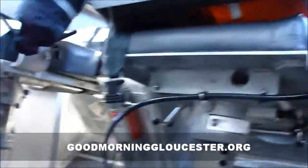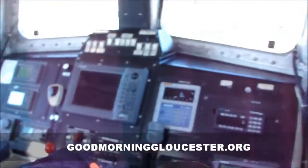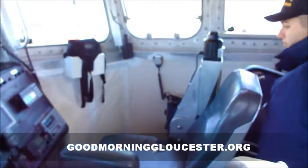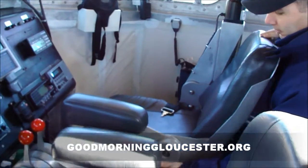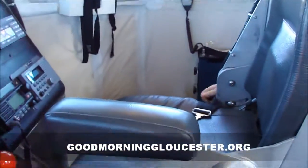So this is the part that's inside. We've got some comfy chairs here, I'll tell you that. You have to have a comfortable chair if you're going to be at sea in rough weather — you don't want to be bouncing around on a hard chair. Are these pneumatic? Do they go up and down? Yes, they go up and down, pneumatic.